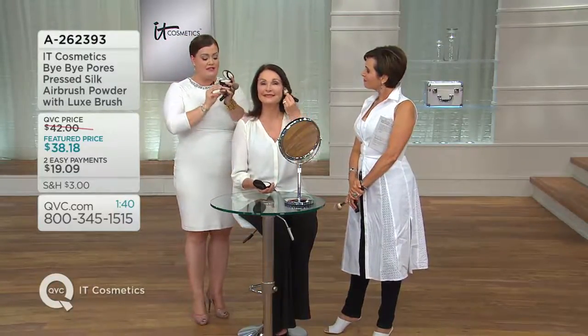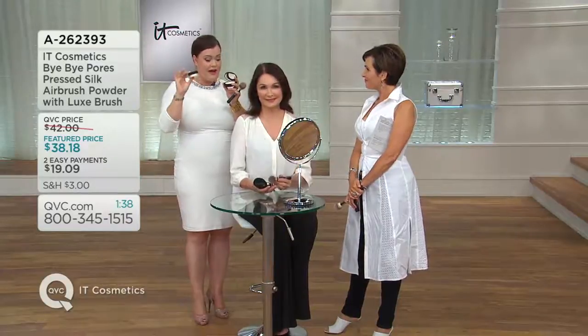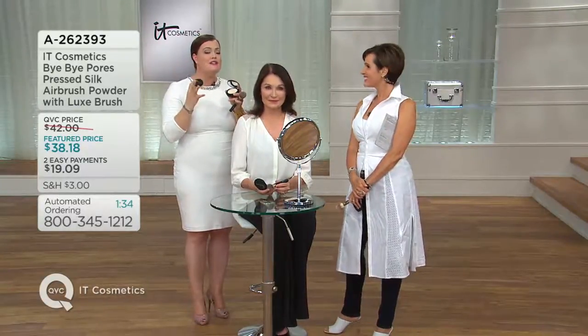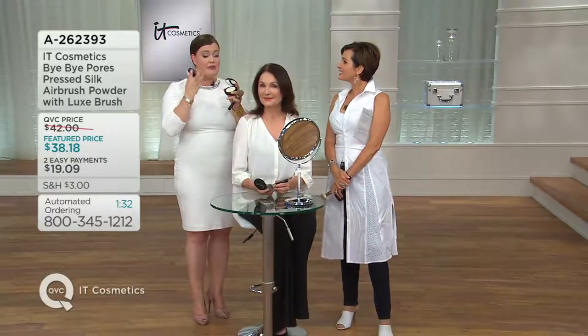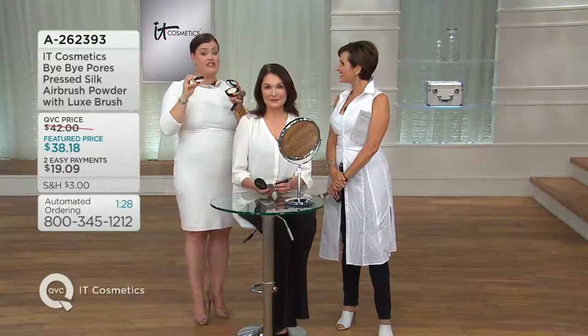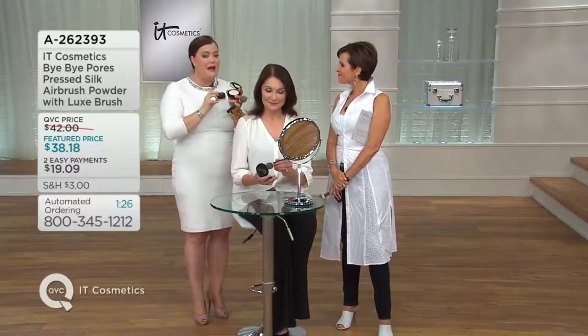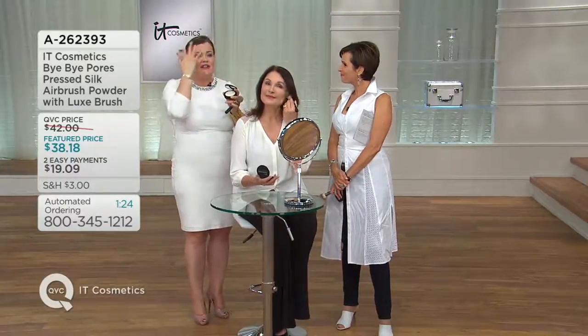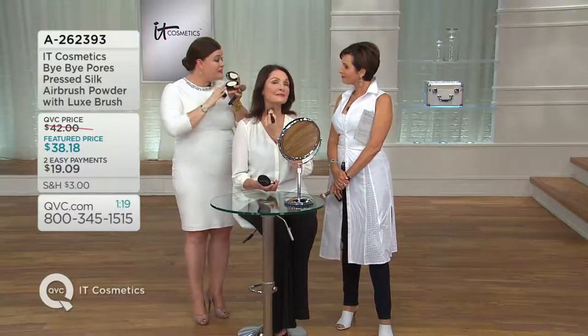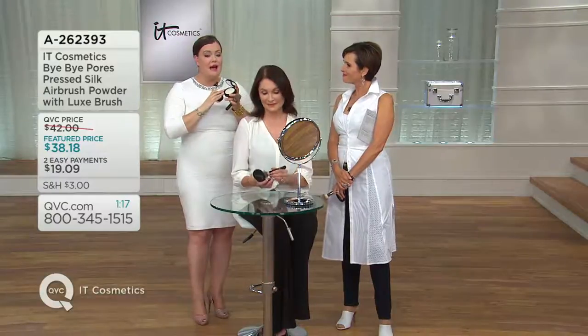If you've never tried Bye Bye Pores — because it's come in the loose jar for five years, now we finally have it in the compact — the best way to describe it is: imagine what your skin would look like airbrushed, because that's what this does. You guys named this 'airbrushing in a jar.' What we mean by that is airbrushing is when you just blur away and perfect the look of the skin. It's really about getting compliments on your skin, and we believe great makeup can give you great skin.